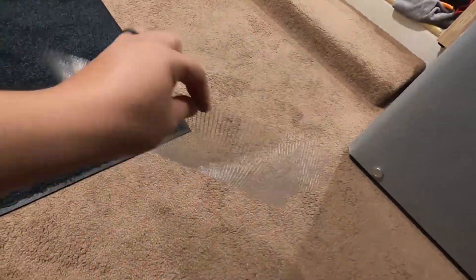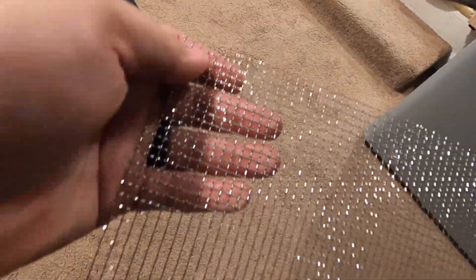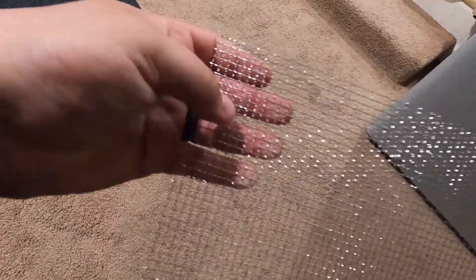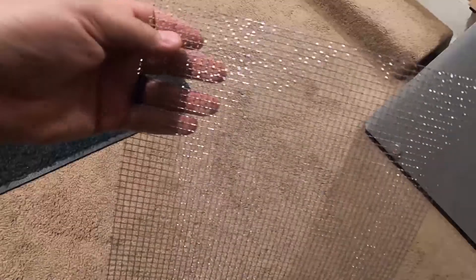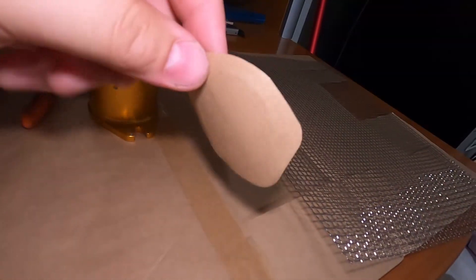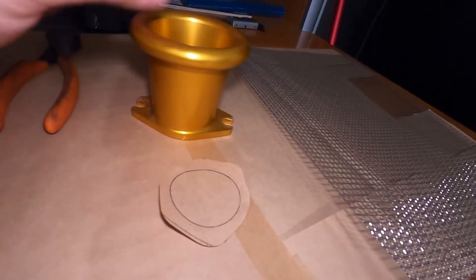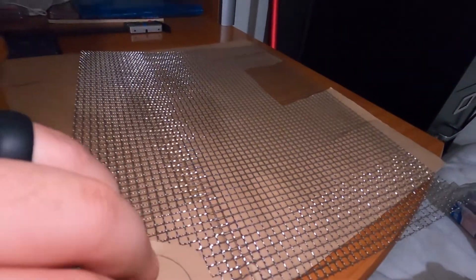I bought this off Amazon for $7 and this is what I'll be using to prevent rocks from going into my motor. I just want some type of protection. I kept looking at filters and I didn't like any of them, so this is what I'll be doing. I picked this one because I didn't want the mesh to obstruct the airflow, so that's why I picked one with bigger holes — less obstruction. I cut a little template off of the velocity stack trumpet from my car and I'll just be cutting that. Cost me about $7.